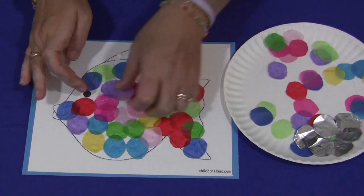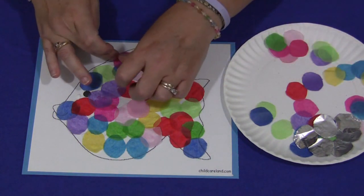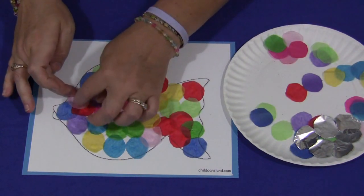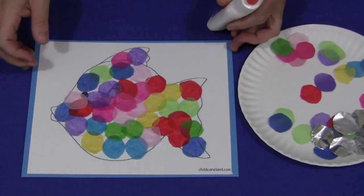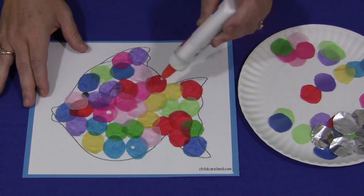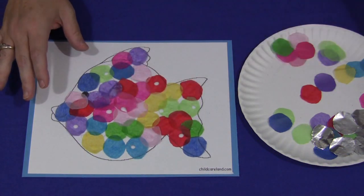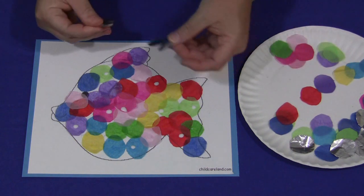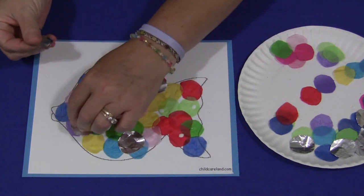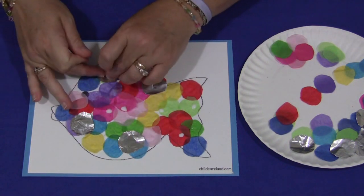Once you have the tissue paper on your fish, you're going to glue your tinfoil on. It makes it more like the rainbow fish story — it's pretty. We're going to put dots of glue again on top of the tissue paper, and then take the tinfoil circles and separate them just like you did with the tissue paper, and stick them on top of the fish. And you would let this dry.